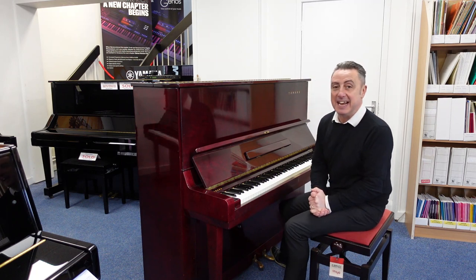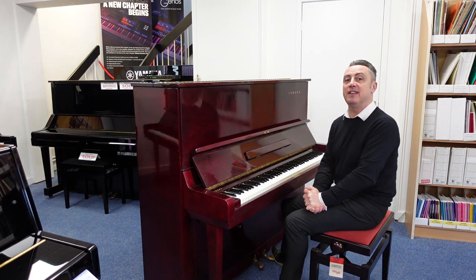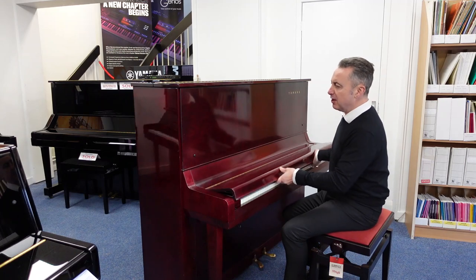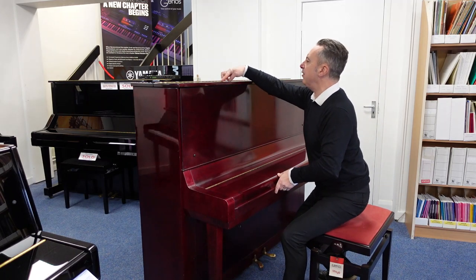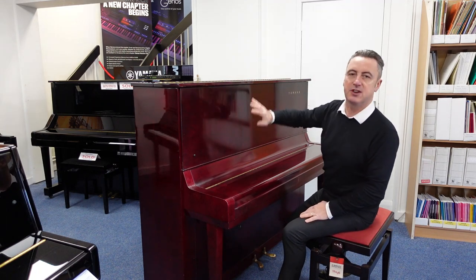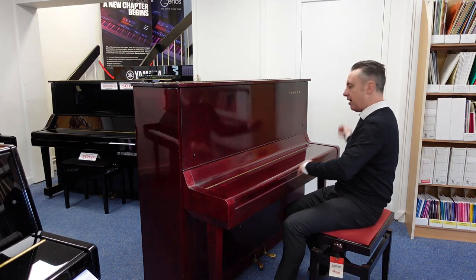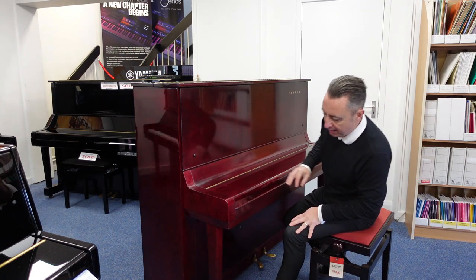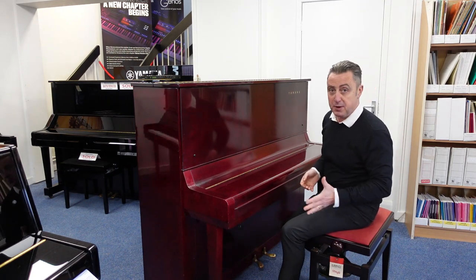It was manufactured approximately 1965 in the Yamaha factory in Japan. It's got a few signs of wear — there's a little light ring mark there, which you can only see at a certain angle, so there's a couple of marks here and there. On the back, on this bottom corner, there's a little bit of chipping, but I think for its age it's pretty respectable.